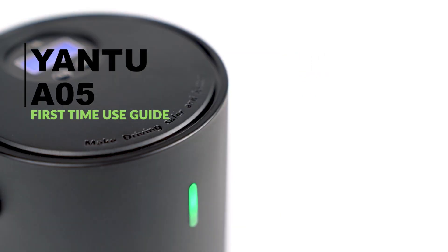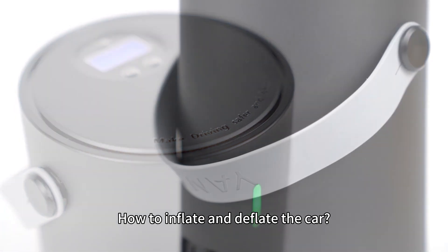Yantue 05 Tire Inflator: how to inflate and deflate the car tire.